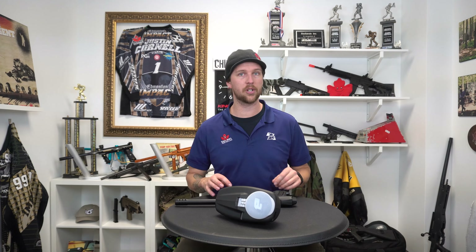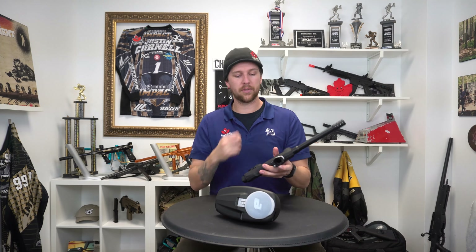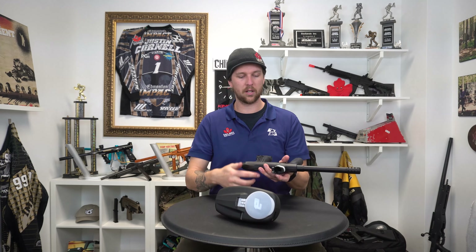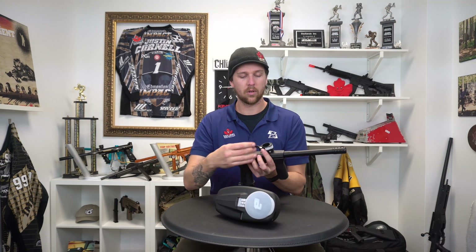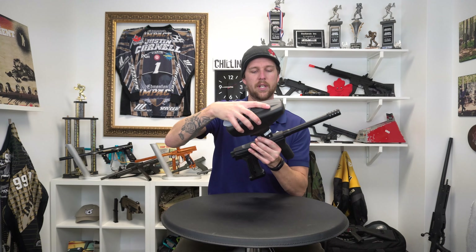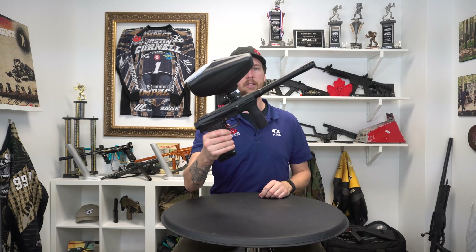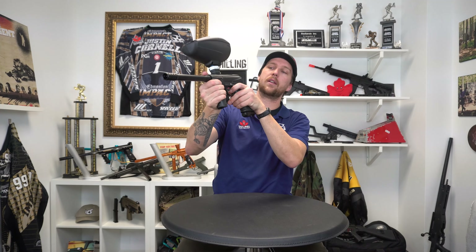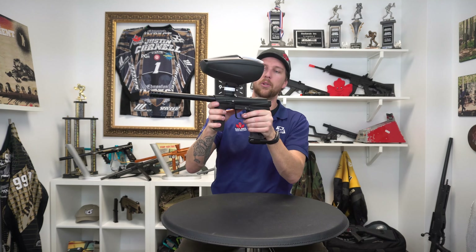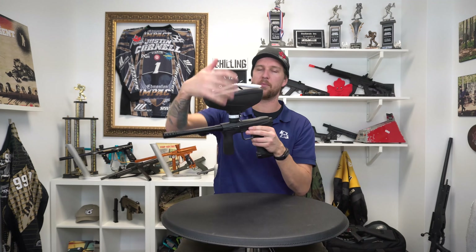If you have questions about the new feed neck, not to worry — it operates exactly like your traditional Planet Eclipse feed neck. You have your lever lock here and the two bolts mounting it on, long on top, short on the bottom. So open the lever, hopper goes in, and close your lever. Just like that, and she's on. So you have lots of viewing area when you're looking down the barrel, and you know you're going to have a ball in the chamber every time, so long as you have paint up here.